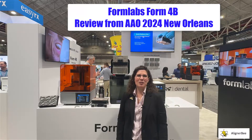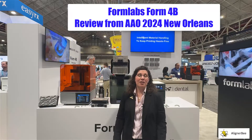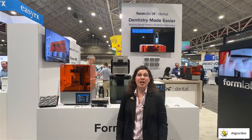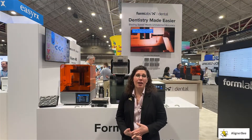Hi, this is Dr. Melissa Chotel, also known as the Aligner Bee, and I'm here today at the American Association of Orthodontists meeting in New Orleans. I wanted to check out the new 3D printer that was just released by Formlabs.